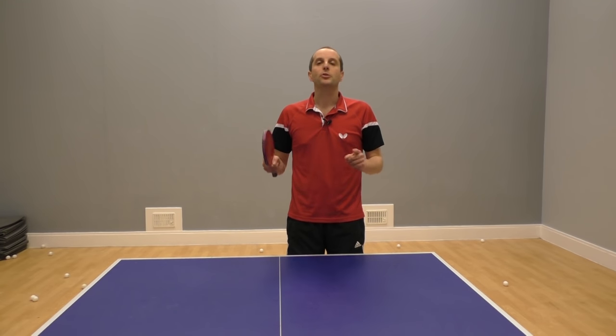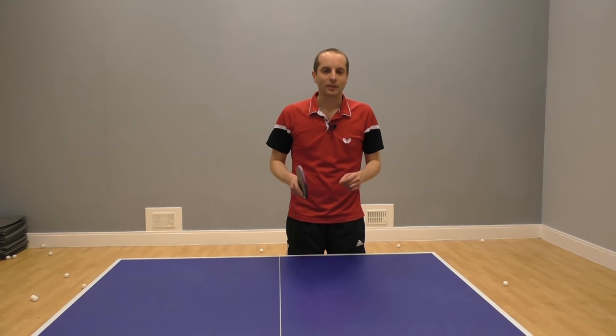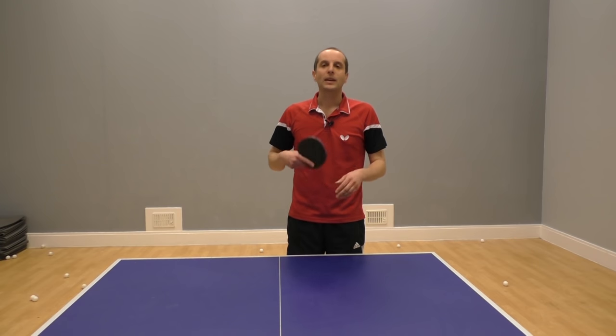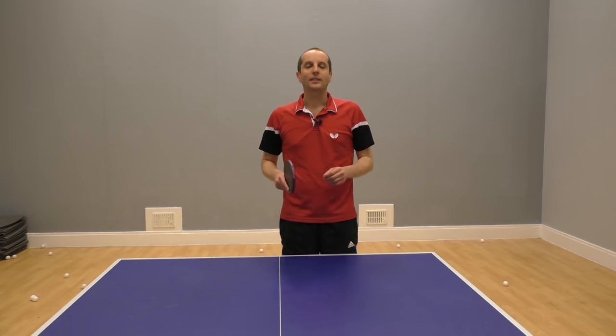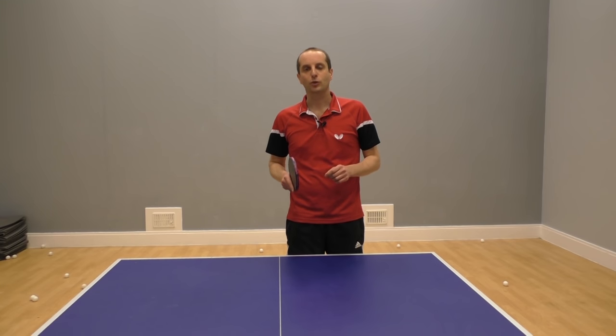Make sure you subscribe to my YouTube channel to get more table tennis lessons, and also check out my website for even more table tennis tips at www.TableTennisCoach.me.uk.